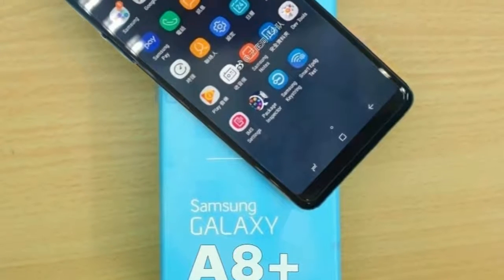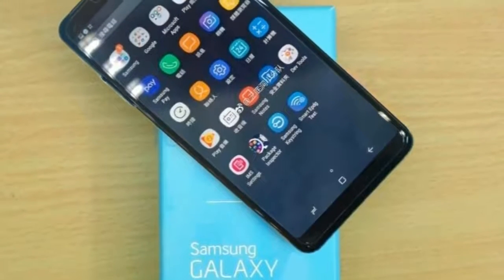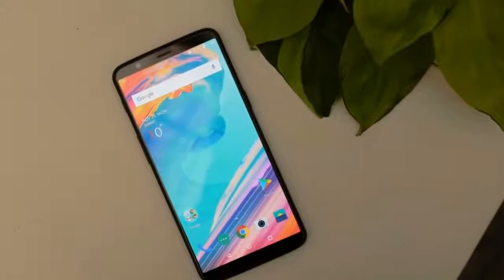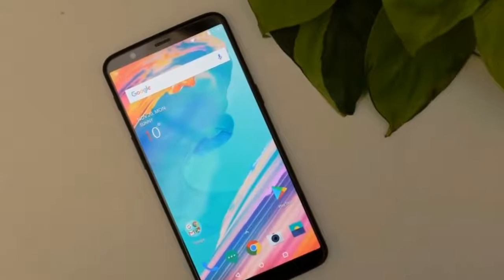So I guess guys, this is it. Let me know what you think about the Galaxy A8 Plus. What phone do you prefer more — the Galaxy A8 or the OnePlus 5T? I personally prefer the OnePlus.